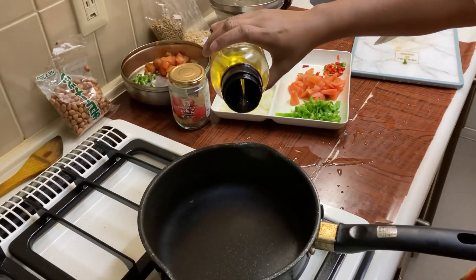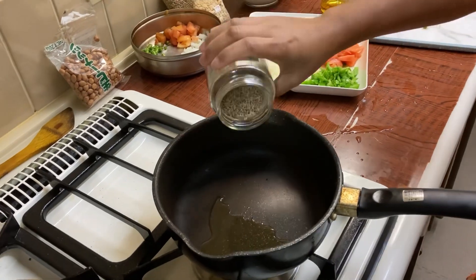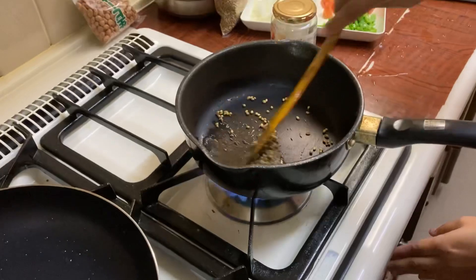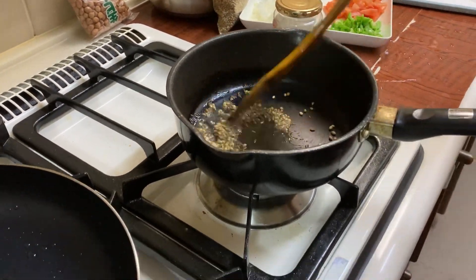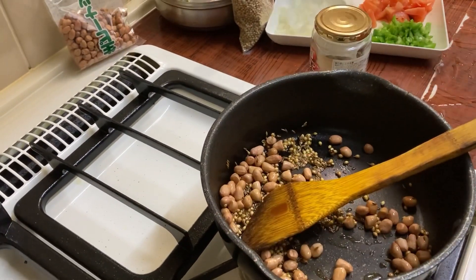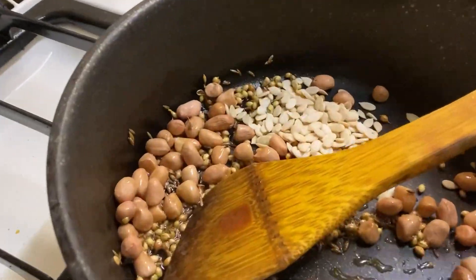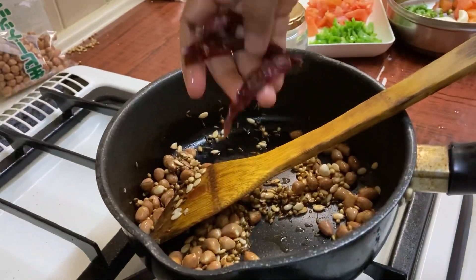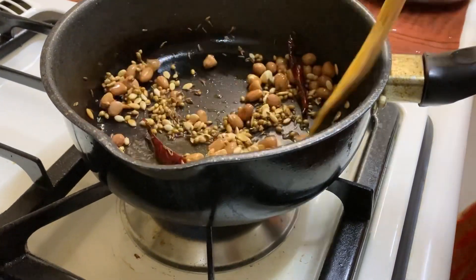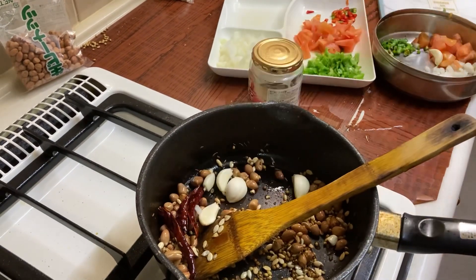I've been able to make this the same way as in the market, where fresh batter is formed. The water quantity is very little. Now I'll show how to do that — next I'll add a little bit of warm water, and then add sesame seeds.